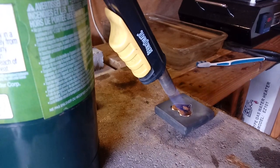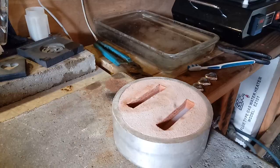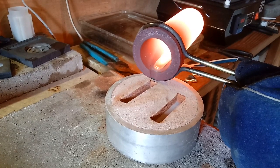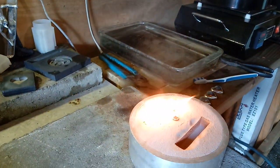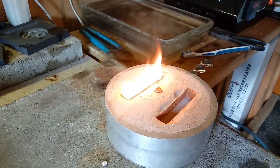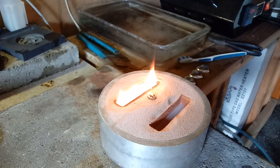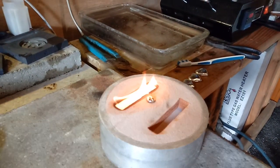We'll get some more silver loaded up, get these cooled off, show you these in a minute, and then we'll pour the Kit Kats. Let's pour some of these Kit Kats — got a little over two ounces loaded up. Whoa, a little spillage! Good thing I had some extra there. We'll see how that comes out.